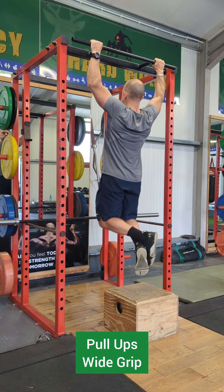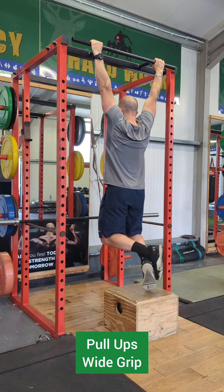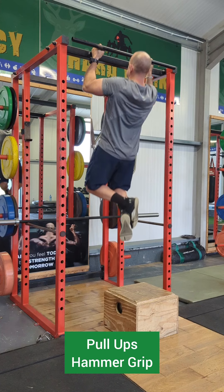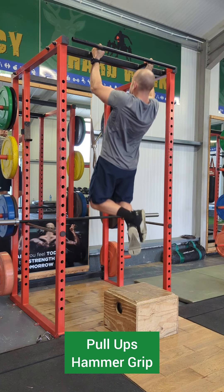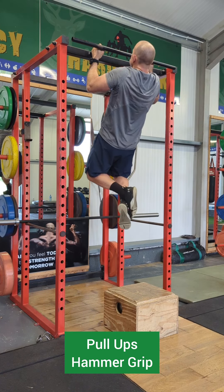Then we might progress to pull-ups themselves. Here is the wide grip again — the number of repetitions will really come down at this point as you build back up again. Here is the hammer grip position, and anything between one to five repetitions is really good for pull-ups.